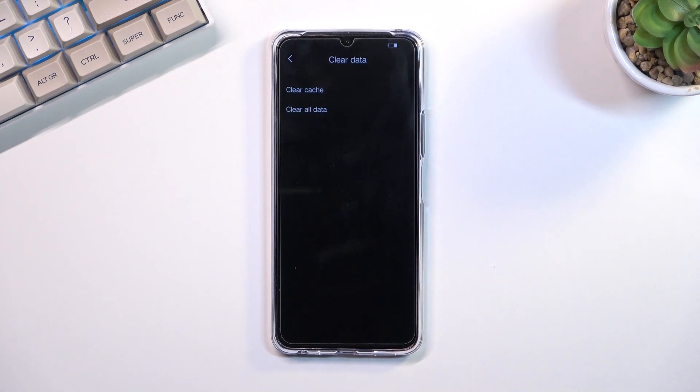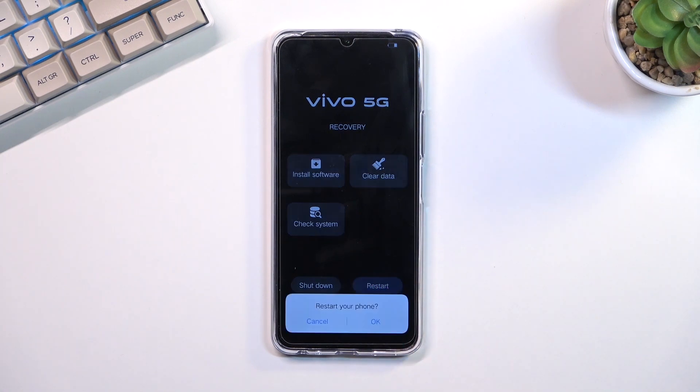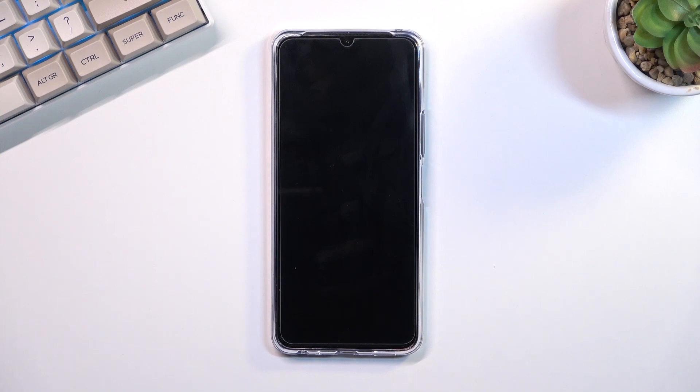Under clear data we have two options: clear cache and also clear all data, which is a factory reset of the device. Once you're done with this mode, you can leave it by selecting restart, which will reboot the device and go back to Android.